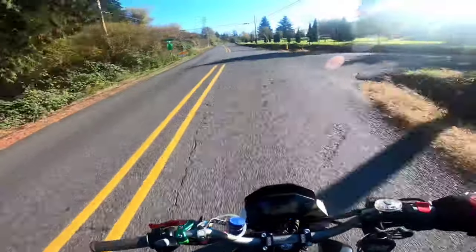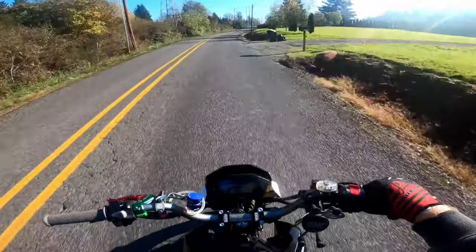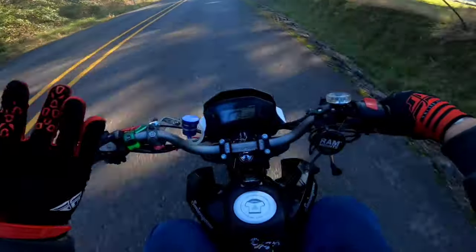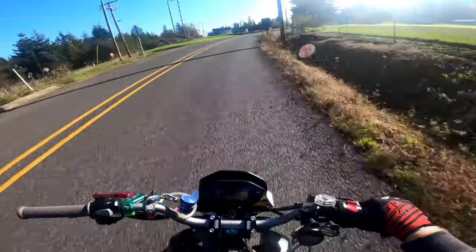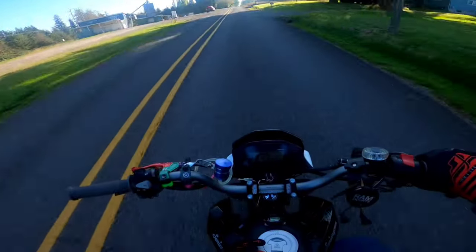This van behind me is probably mad, but not my problem — I got an engine to break in. I don't even know how long I'm supposed to go. I'm guessing probably 100 miles or so for the rings to properly set on the piston and make sure everything's happy and lubricated.